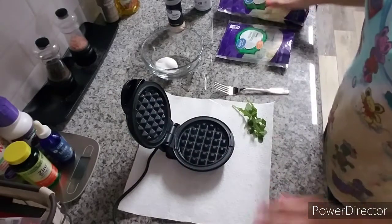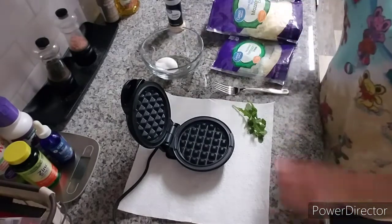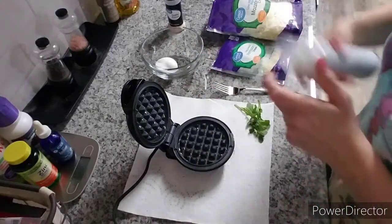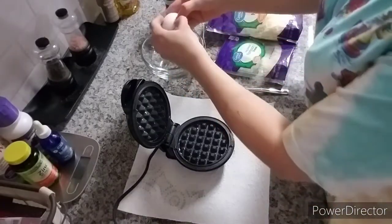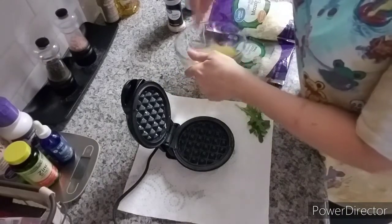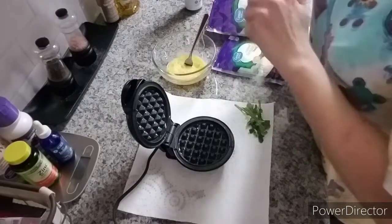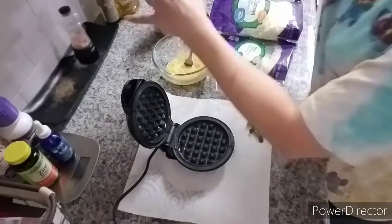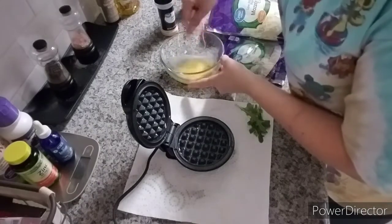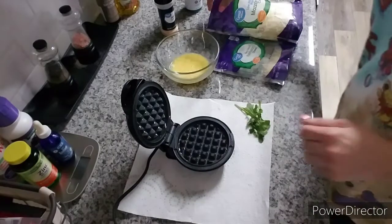You don't have to use the same kind of cheese — you could use cheddar cheese, which I think a lot of people do. Whatever kind of shredded cheese you want works. First step: spray down the little Dash waffle maker. Then crack your egg, scramble it up, and add whatever seasonings you want — I'm going to do some garlic powder, just a tiny bit of salt, and some pepper.